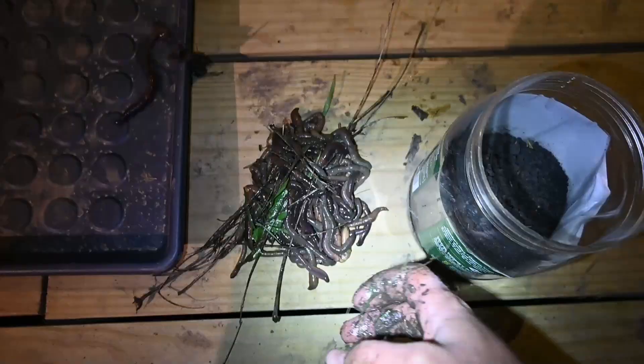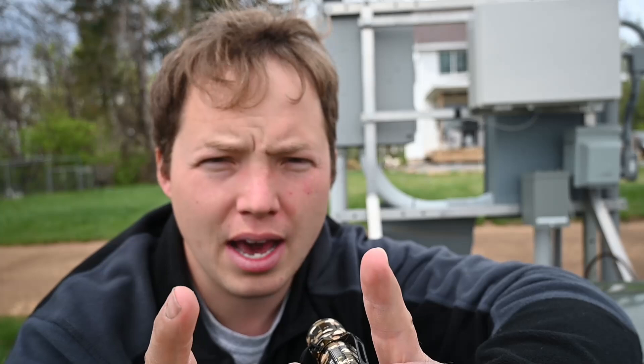So in about 10 minutes of night crawler picking, this is how many night crawlers we were able to get. Come see it — aren't they cool? Good grief. Bully is so jealous. You basically just sneak up on them and they're just like laying there, and then you grab them. So that was pretty interesting.